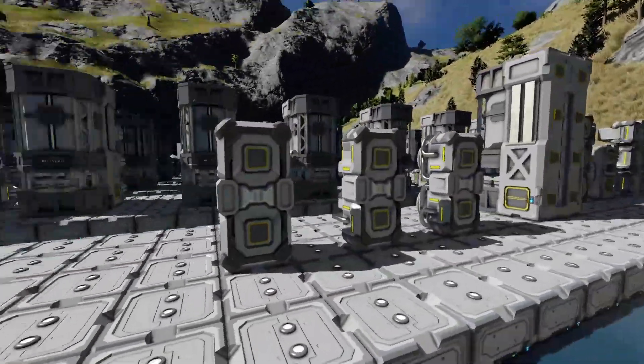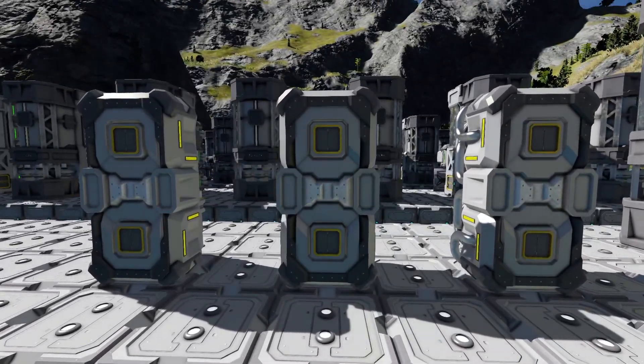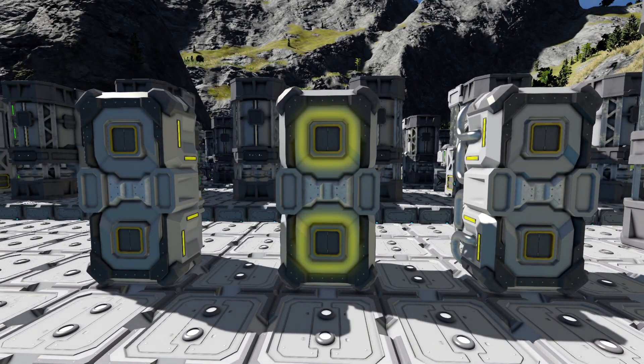Let's look at the backs of these modules. On the backs of these modules, you'll see these two little squares. These two little squares are the upgrade ports, and can each be thought of as one upgrade.